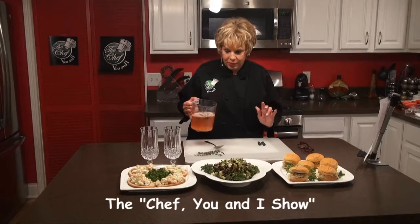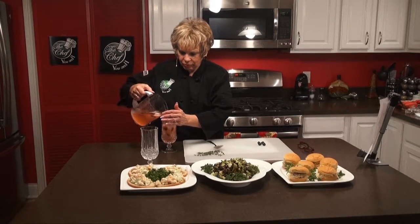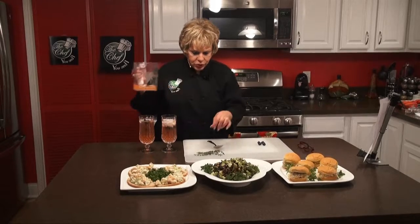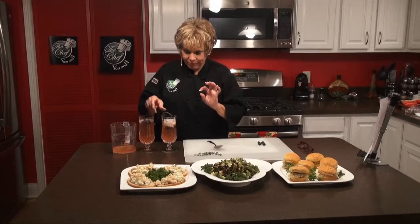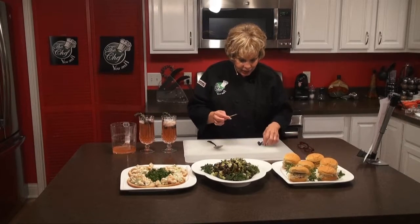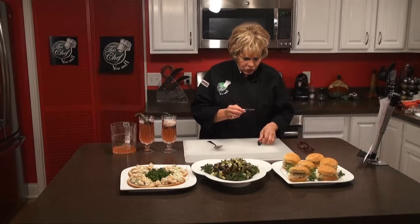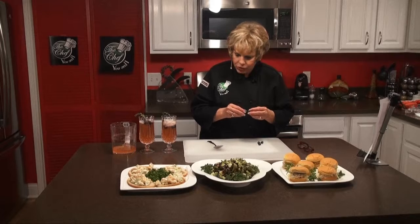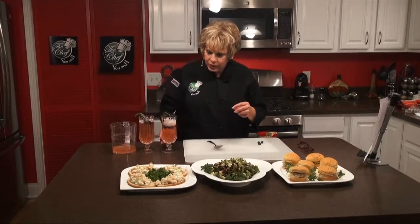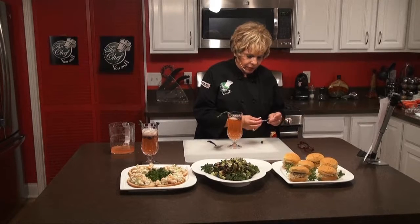We're back on The Chef You and I, and we already shook it up. It looks beautiful. We're going to pour it into our glasses. Then we're going to add a sprig of thyme to each glass, and then take three blueberries and put them on a toothpick if you have one. We didn't have any tonight, but just thread them on — simple. We'll have this recipe up on our website as well.